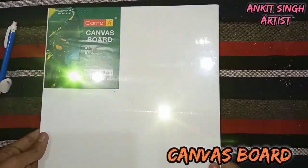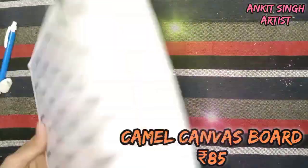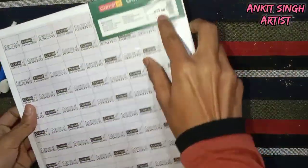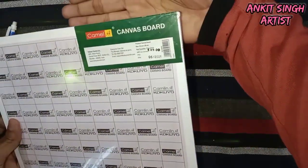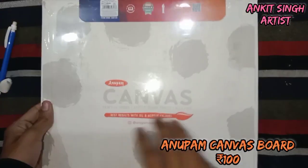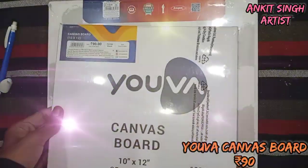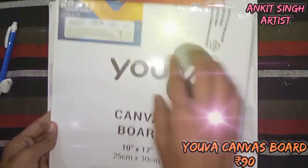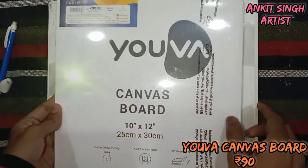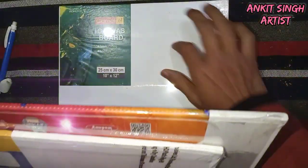The first thing is a surface. You should use canvas board as they are very good in texture and they are also primed — you can also use a gesso for priming but it's not required. The price of this is 85 rupees, this is a 10x12 inch size. You can also use the Anupam brand which is 100 rupees, and the YRF brand which is 10x12 and the price is 100 rupees. While choosing the canvas you can go with any of these brands as they are mostly the same in texture.